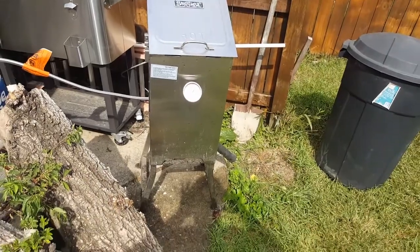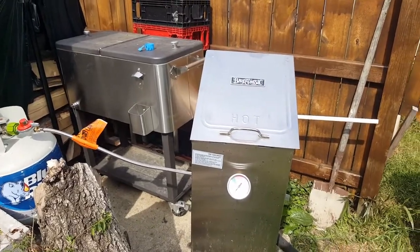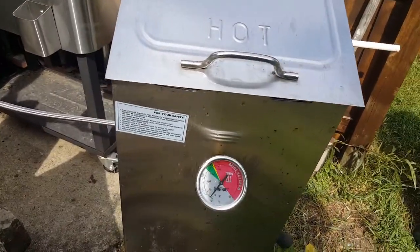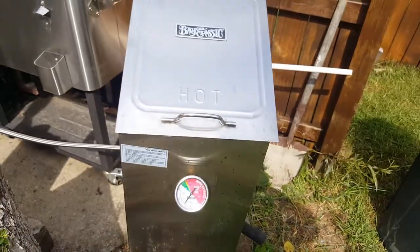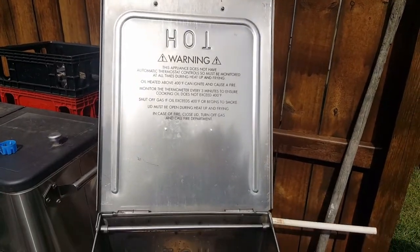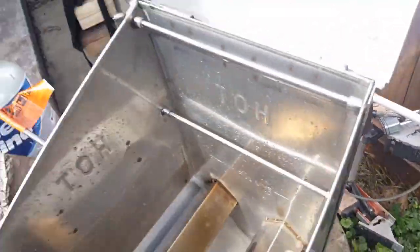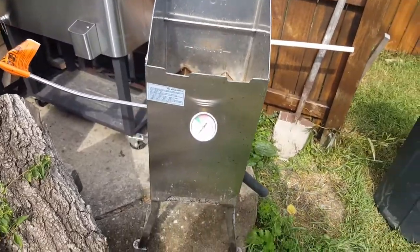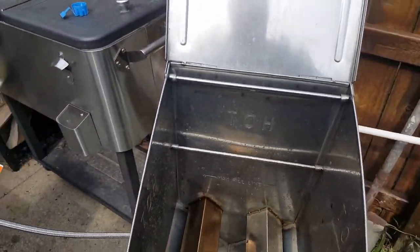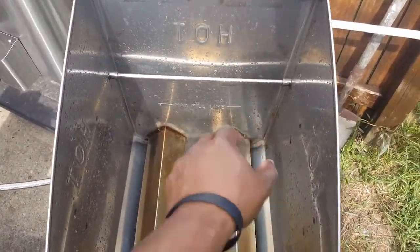All right, let's go. So we're going to do a quick once-over with this bad boy right here — it's the four-gallon Bayou Classic fryer. Pretty simple. It's been out here about a year now, so I figured I might as well introduce it to the world. Stainless steel body, so if you don't want yours to look like this, you can get that stainless steel oven cleaner after it starts looking a little yucky. Two baskets — boom, boom.